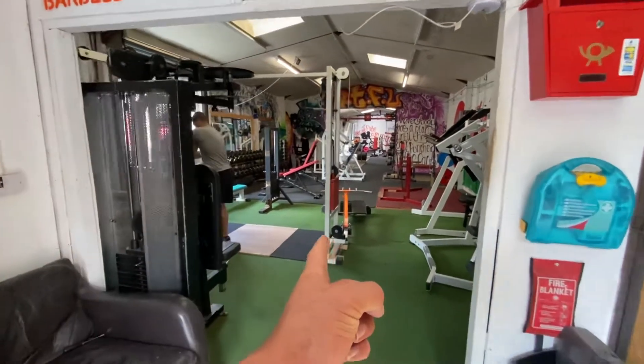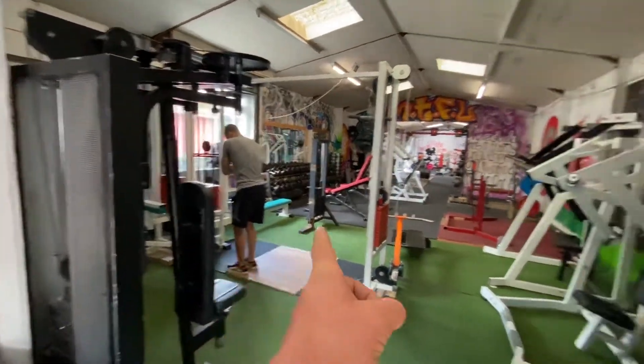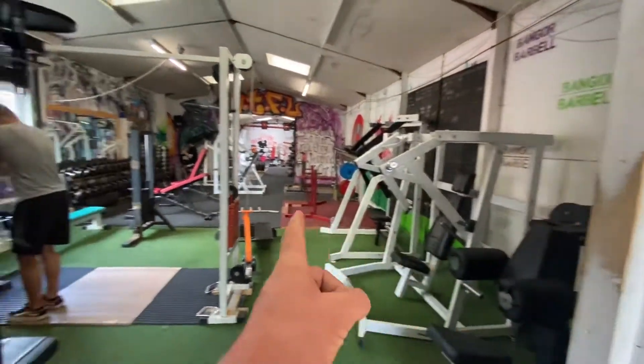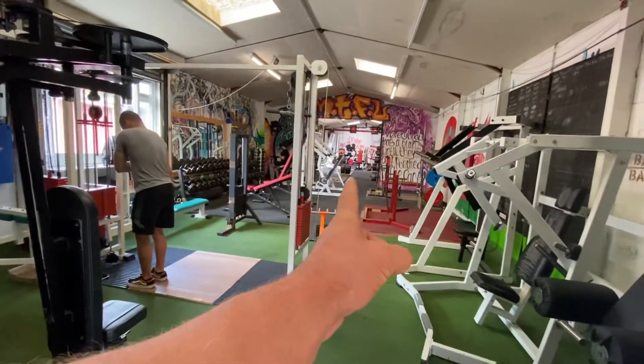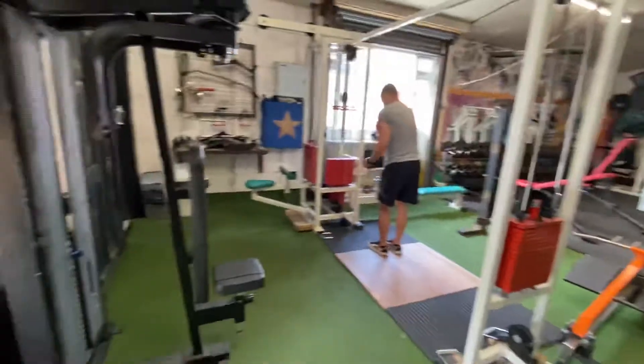You just walked into the gym. This is the office area right here. We have the upper body section of the gym, and through there the lower section of the gym. We're going to come in first.